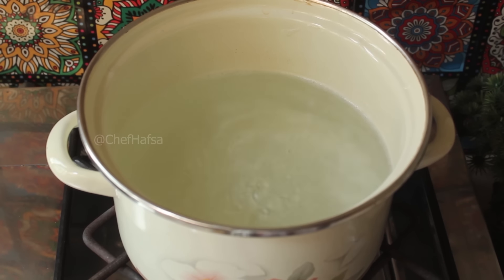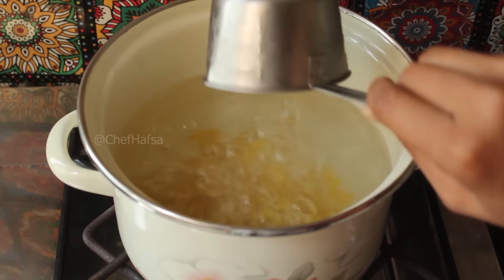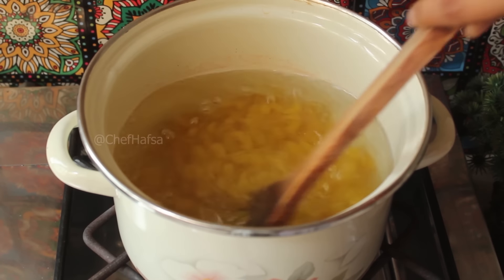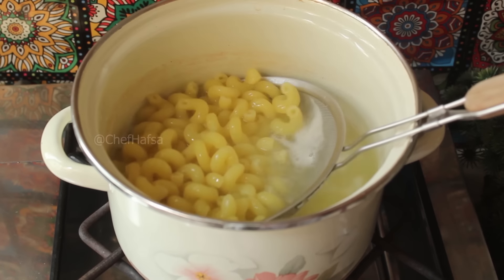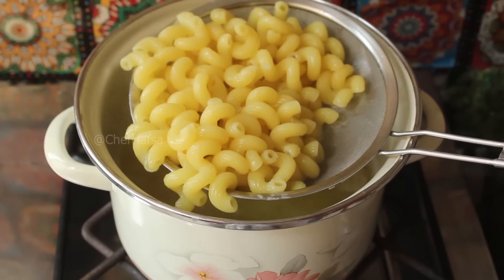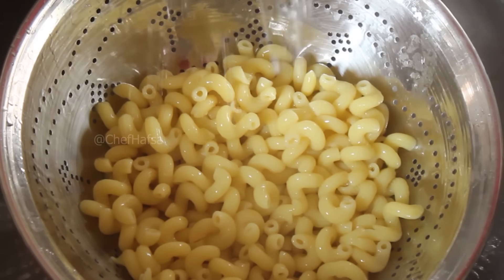Now we add water to a pot. When the water boils, we add 1 tablespoon of oil, 1 teaspoon of salt, and add 2 cups of pasta. We cook the pasta so that it is about 90% done. Then we drain the pasta and wash it to remove any excess salt or starch.